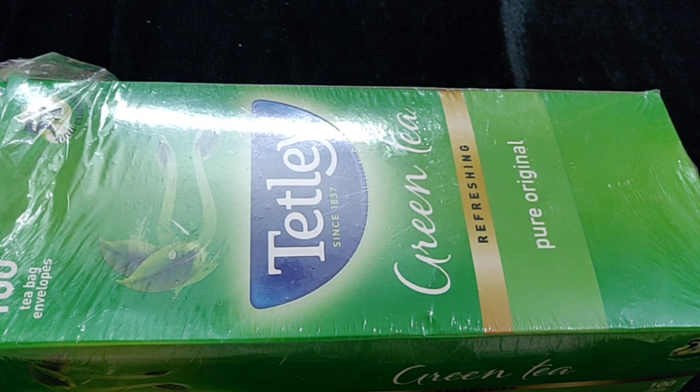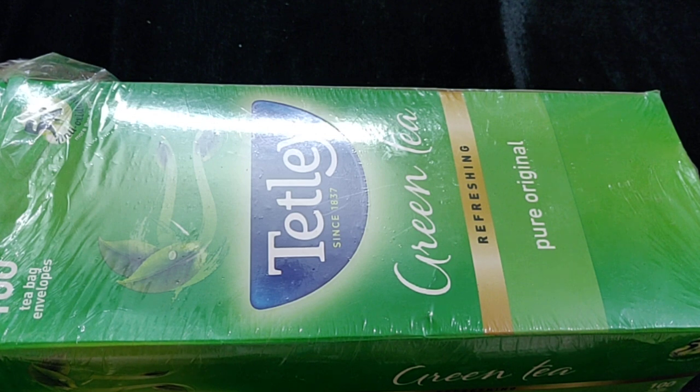I will tell you how the green tea looks. When you add the tea bag to boiled water, the leaves open up and you will see the colour release into your green tea. It is good for everyone.